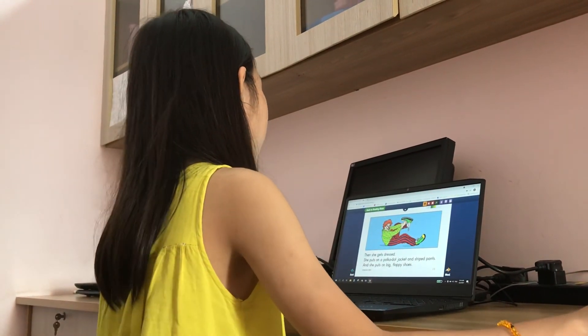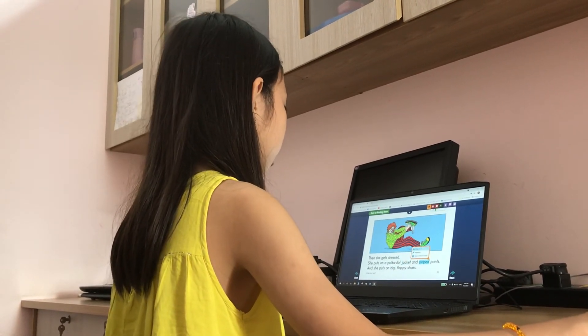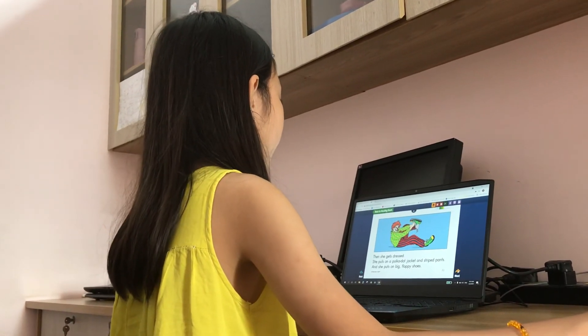Then, she gets dressed. She puts on her face. She puts on a pocket jacket and striped pants. And she puts on pink furling shoes.